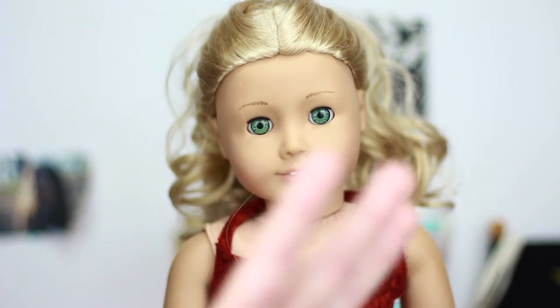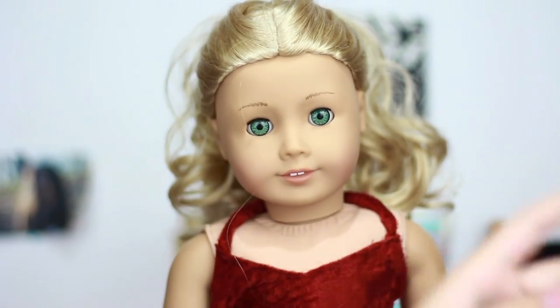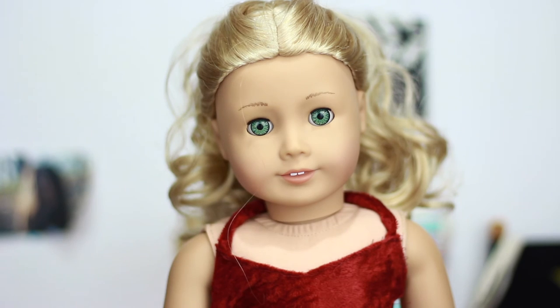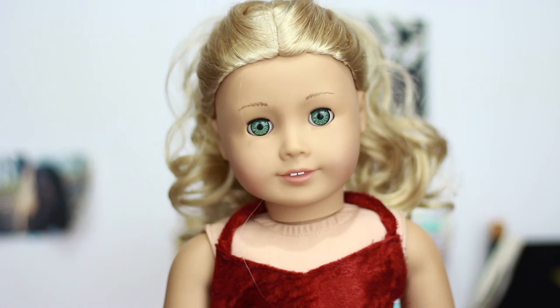I think it goes Addie and Caroline tied, and then Alaska, and then I don't really know — I haven't put it on any other dolls. I really do like it and I do wish the straps were shorter, but I do really like it.